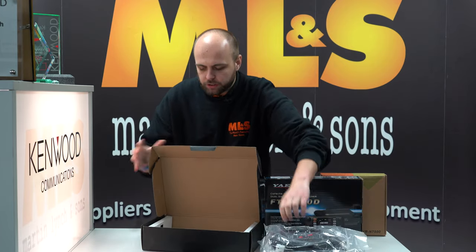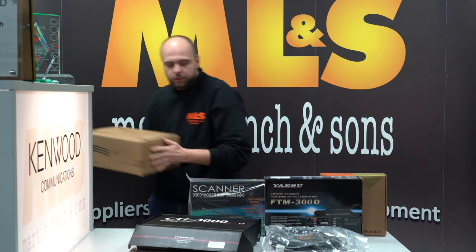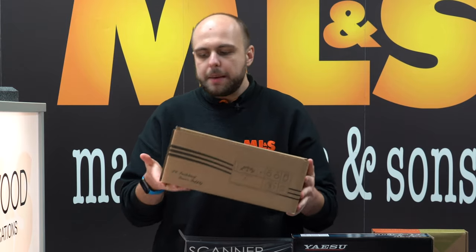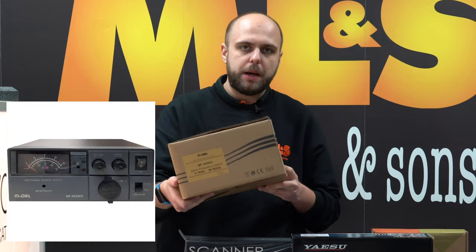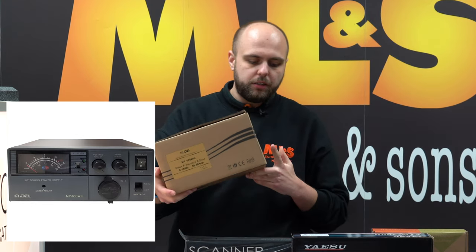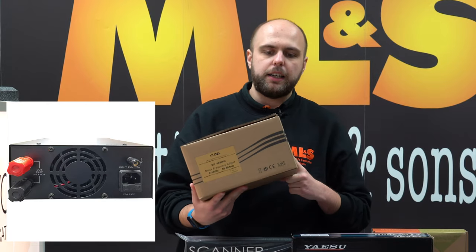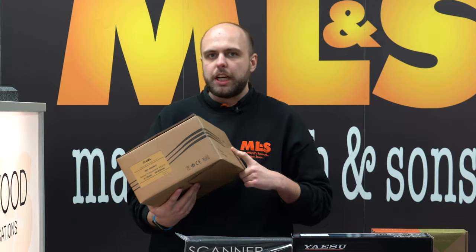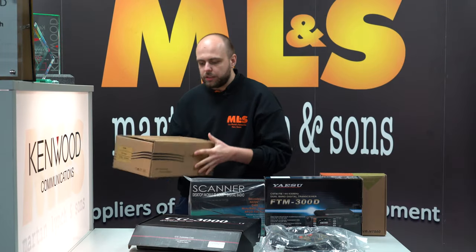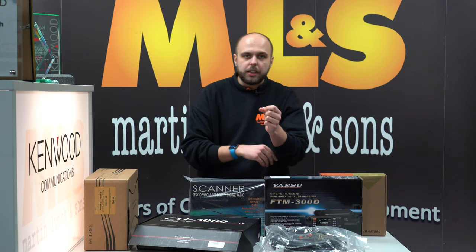Finally, back in stock by popular demand, the MP60 power supply — a 60-amp switch-mode power supply with our own Mydale brand on it. These are very popular. If you're trying to run your whole shack off one power supply and you've got a few radios, the MP60 is a good one to go for. Back in stock and available now.